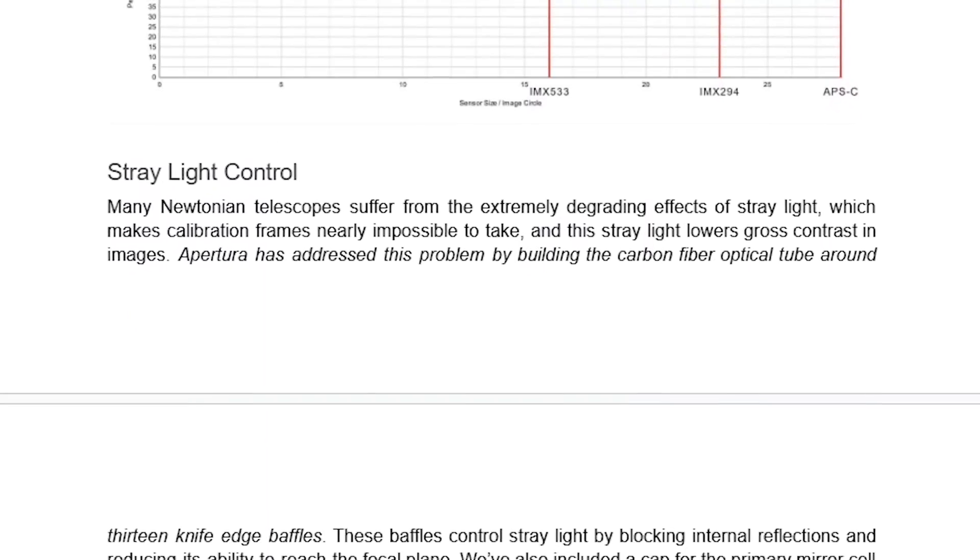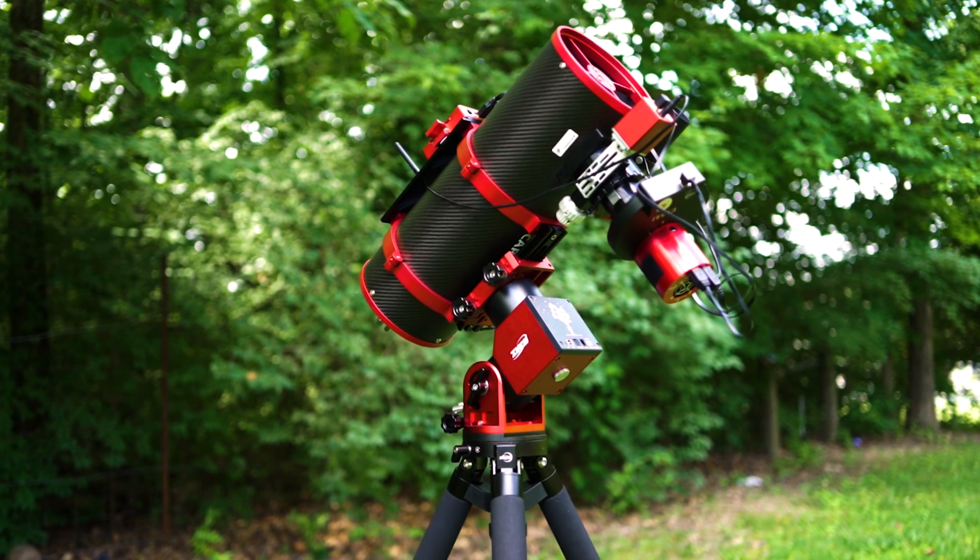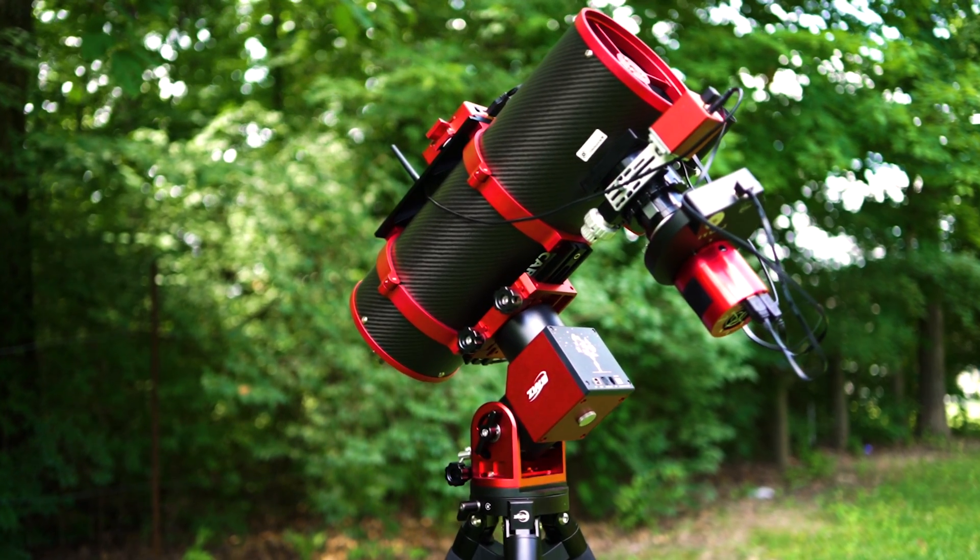So with all of that being said, if you've been wanting more out of your astro photos and you really want to take that next step in size, performance, reliability, and warranty, then the Carbon Star line of imaging Newtonians is the obvious choice. Having used the Carbon Star 150mm 6-inch Newtonian for over a year, I was excited to see how much detail I could achieve with only six hours of imaging with the 8-inch model. So with that, I present to you NGC 2237, otherwise known as the Rosette Nebula.